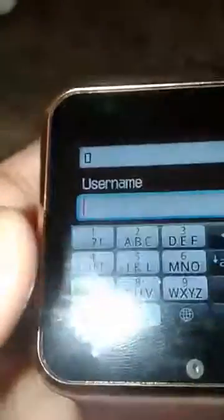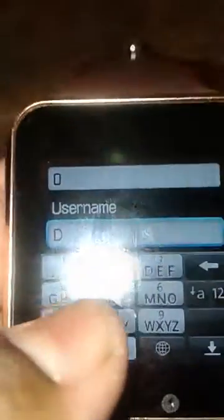For APN, you put a zero — every APN will be zero only. Then go to username. Our Wi-Fi name is D-Link, so I'm going to enter it as D-Link.